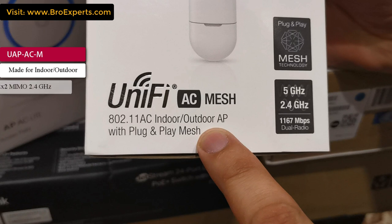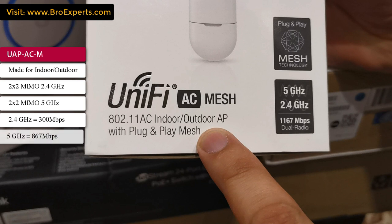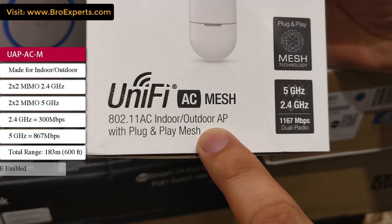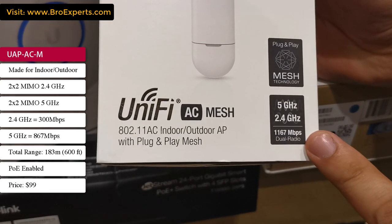The UAP-AC Mesh can be used for both indoor and outdoor. It has 2x2 MIMO 2.4 GHz and 2x2 MIMO 5 GHz antennas. In 2.4 GHz it supports 300 Mbps and in 5 GHz it supports 867 Mbps. The total range of this device is 183 meters, it is PoE enabled, and costs around $99.